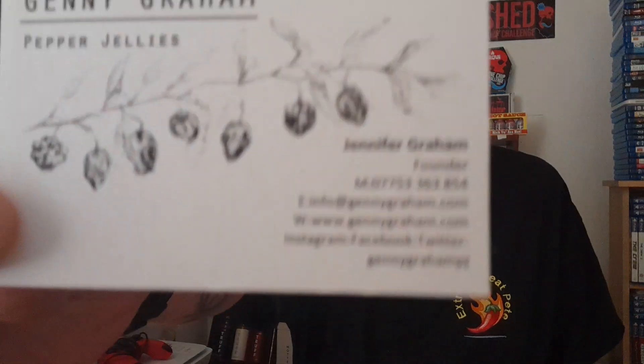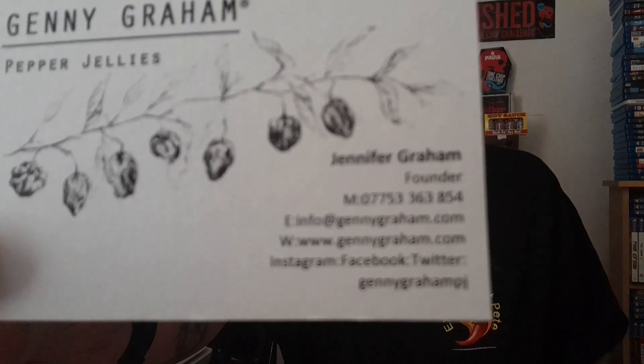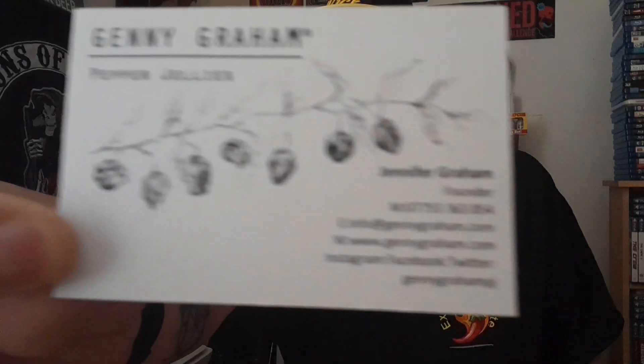That was really really really tasty. You can find Genny Graham on Instagram, Facebook, and Twitter at hashtag Genny Graham, all one word — Genny Graham J.K. You can find info at www.gennygraham.com. I'll leave all this information in the description below. Here's a business card — see if you can read that or if it's in focus.